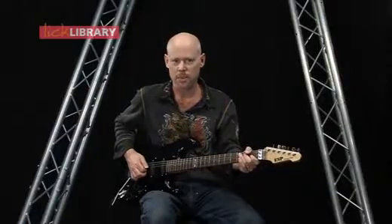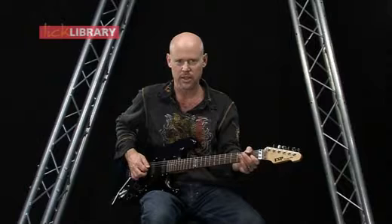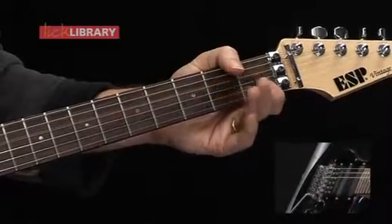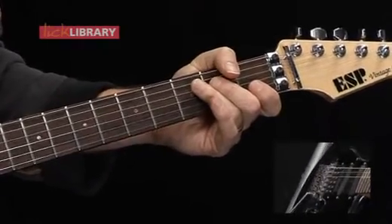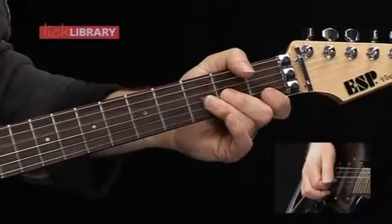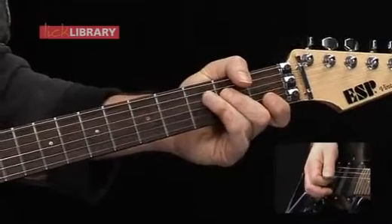What I did was I picked the D string open, and then the second note, which is the second fret of the D string, I achieved that note by simply pressing down or hammering onto the second fret. I did not pick the second note — I only picked one time. So that's a hammer-on.